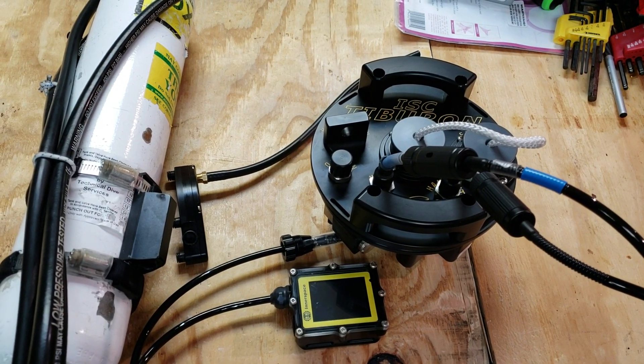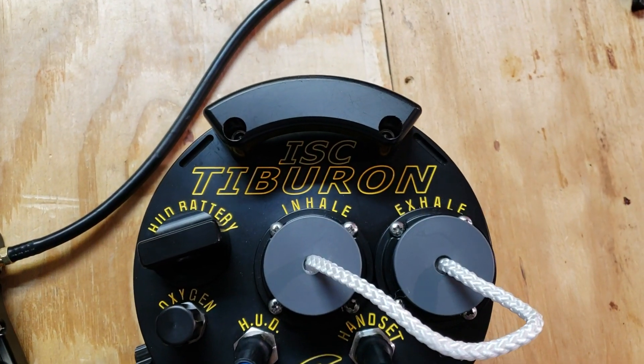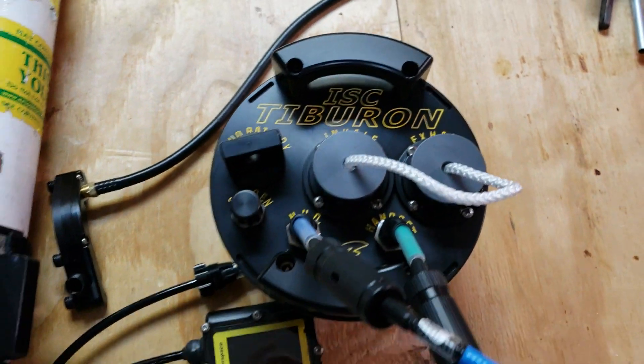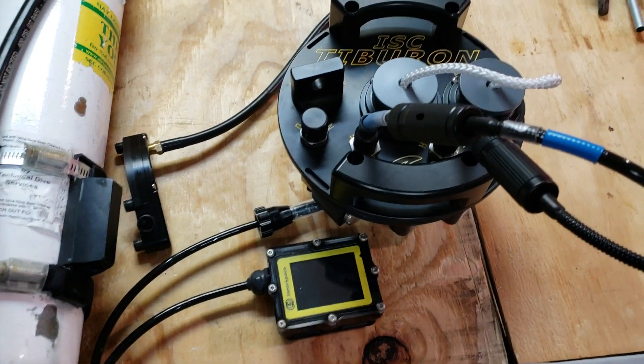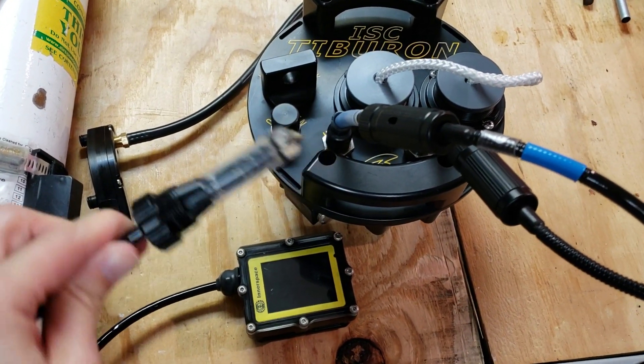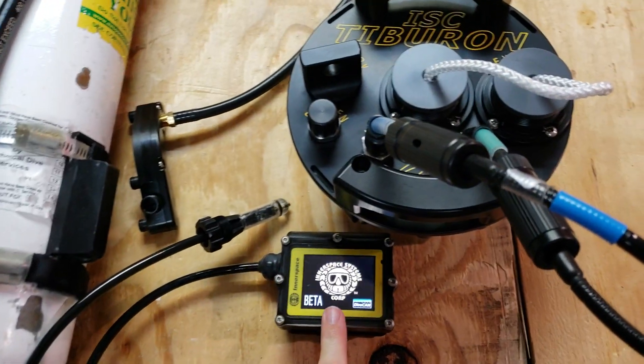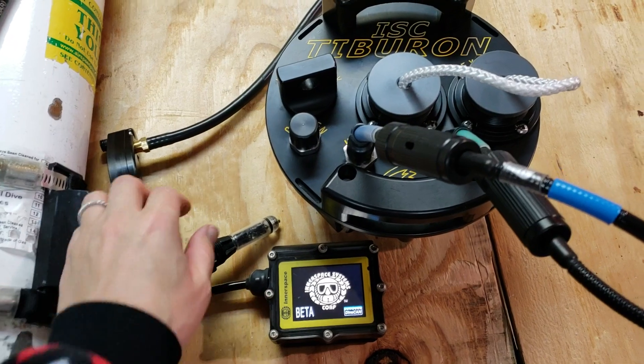Hey everyone! This video is going to be the calibration for the new Tiburon rebreather head. Specifically, this is going to be an O2 calibration for the HUD only, because your petrol can calibrate to air. So I'm going to do an air point calibration on the petrol and an O2 calibration on the HUD.